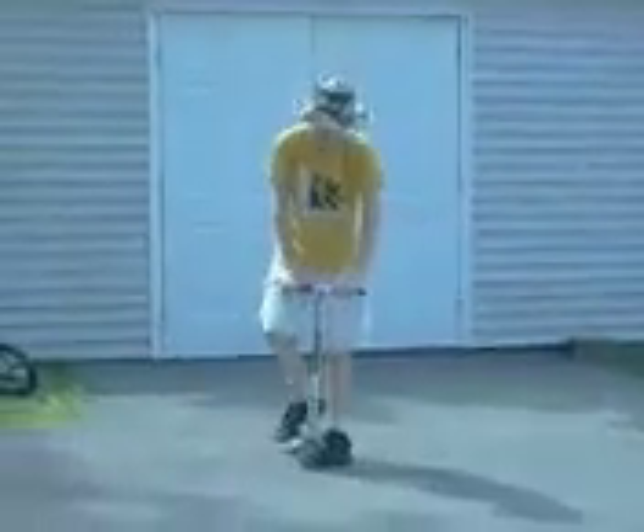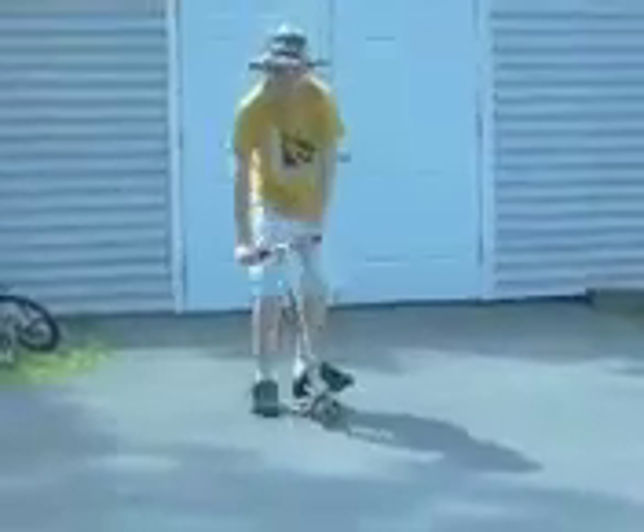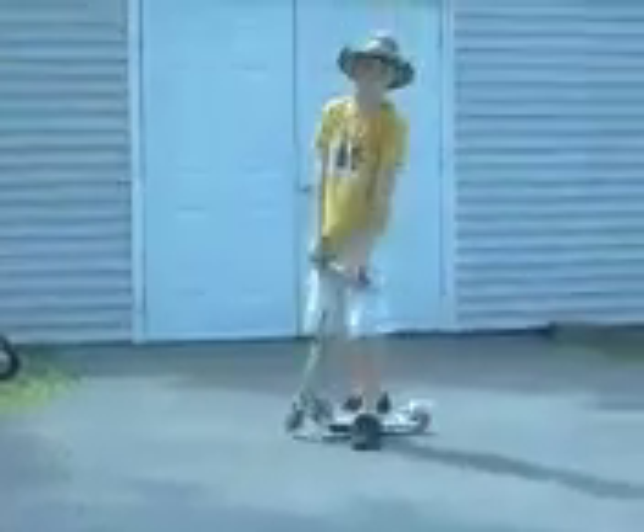Hi, and today I'm going to show you how to bunny hop. So first, you want to know if you ride with your toes pointing to the right or to the left. And once you know that, you can start.